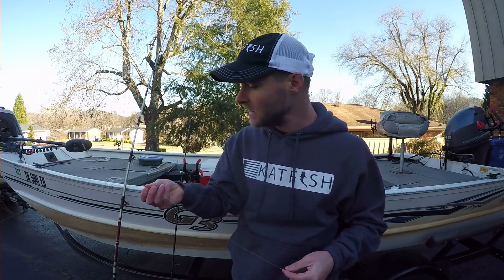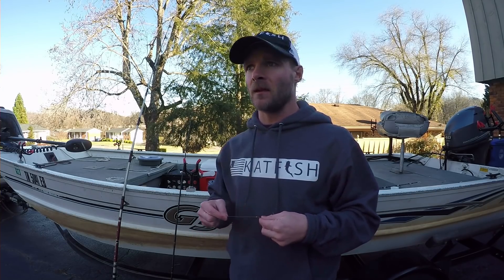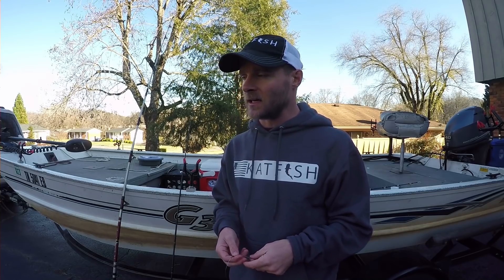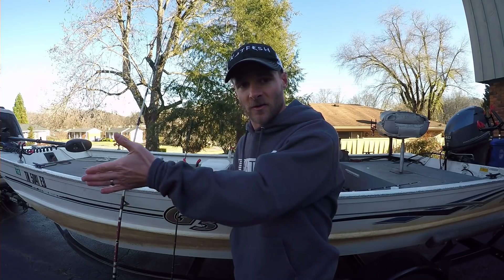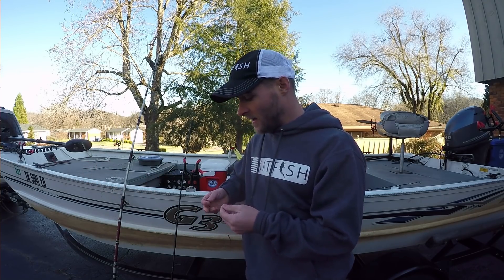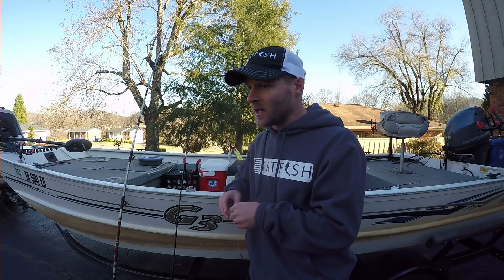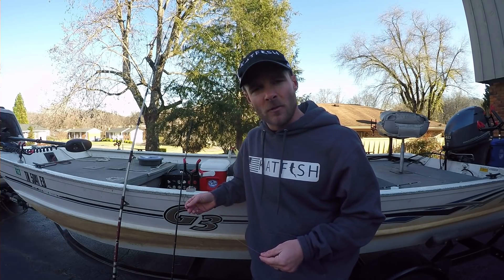You can use this rig throughout the year — it doesn't have to be spring, summer, or fall; you can use it in the winter too. But I encourage you to use it when there's current. If you're bank fishing and there's no current, it may not do a whole lot for you. The idea behind the free line rig is for the bait to be moving in the water. I typically do better with it when I have some current, and I'll use my trolling motor to steer the direction of the boat. You can catch catfish from 1 to 50 pounds — the biggest one we pulled was 51 pounds this past summer on 10-pound line with a 20-pound leader.